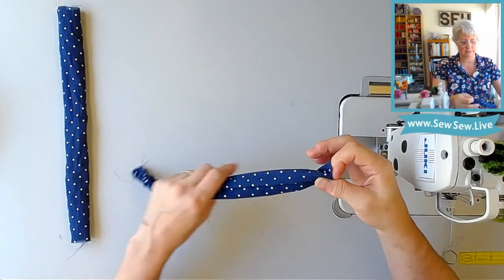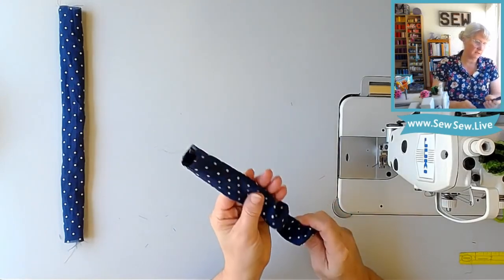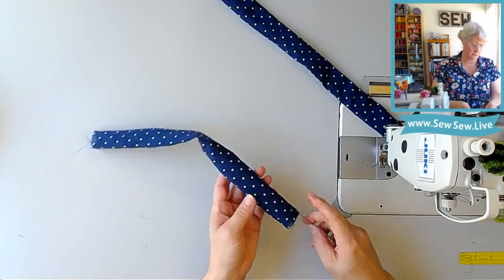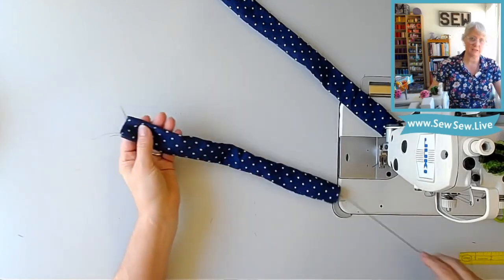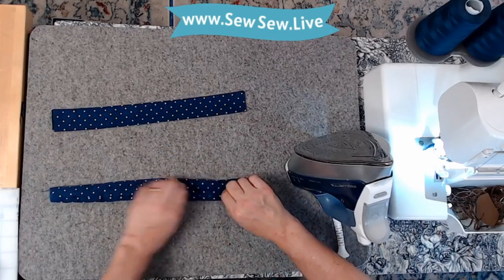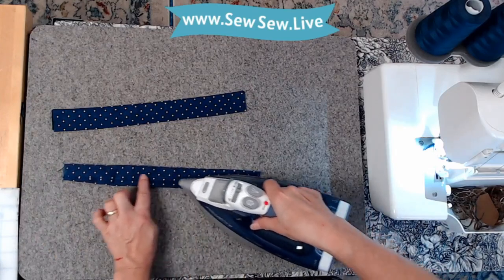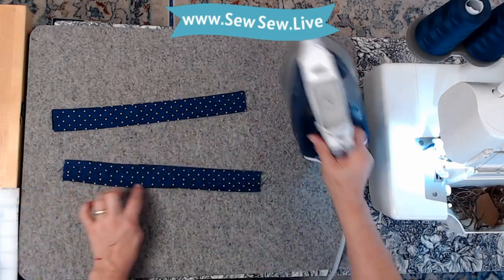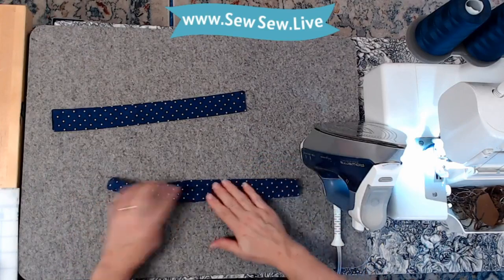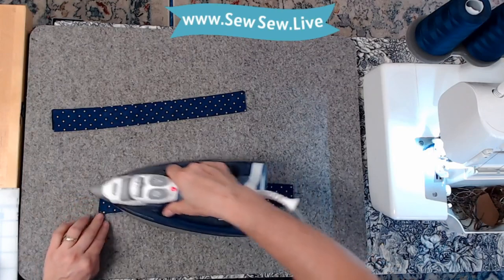Now we're going to press these. Since I didn't use any fusible, I'm going to make sure the piece inside isn't folded up or crumpled — you can use a chopstick or pencil. If you have trouble getting a nice crisp edge, you can gently iron just the seam, pressing the seam allowance one direction. Try not to get a crisp fold where you don't want it. Then put that seam on the edge and you'll get a much crisper fold right there.